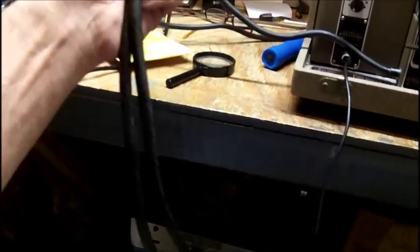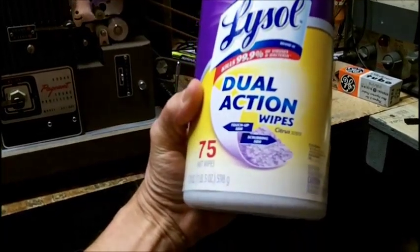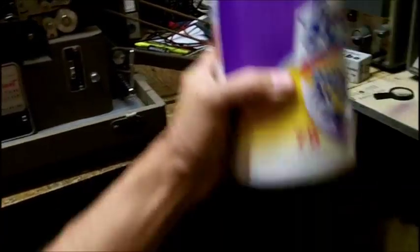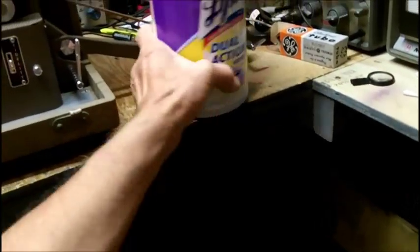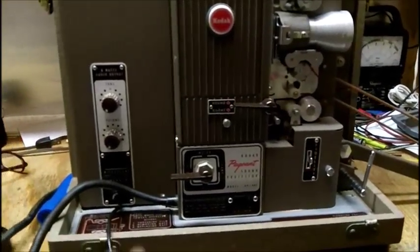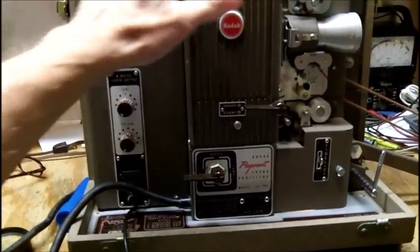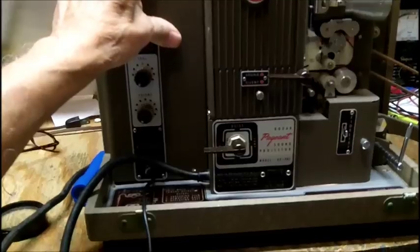The cord on this had mildew all over it, so I wiped it down. I cleaned everything up as much as I could. The amplifier needs to be taken out — the whole unit probably needs to be cleaned.